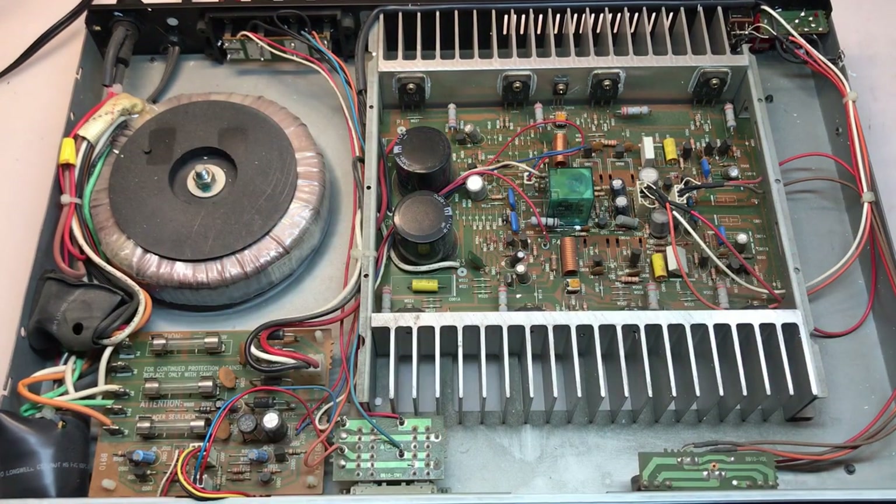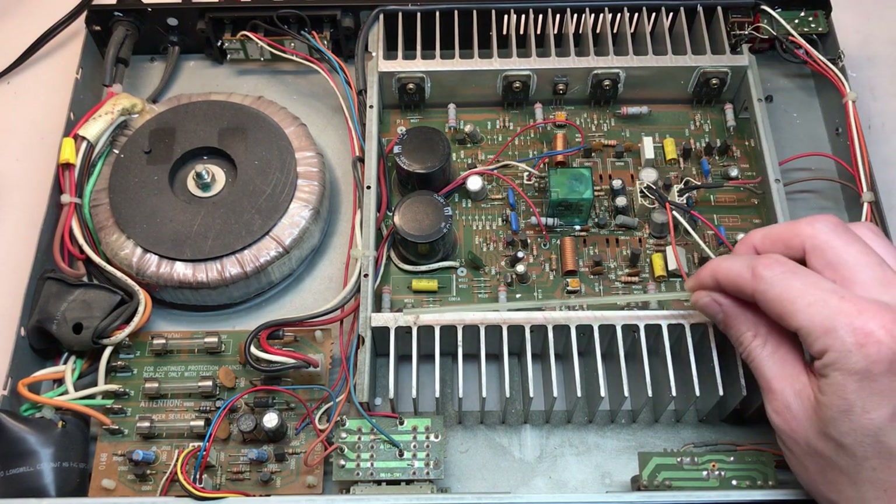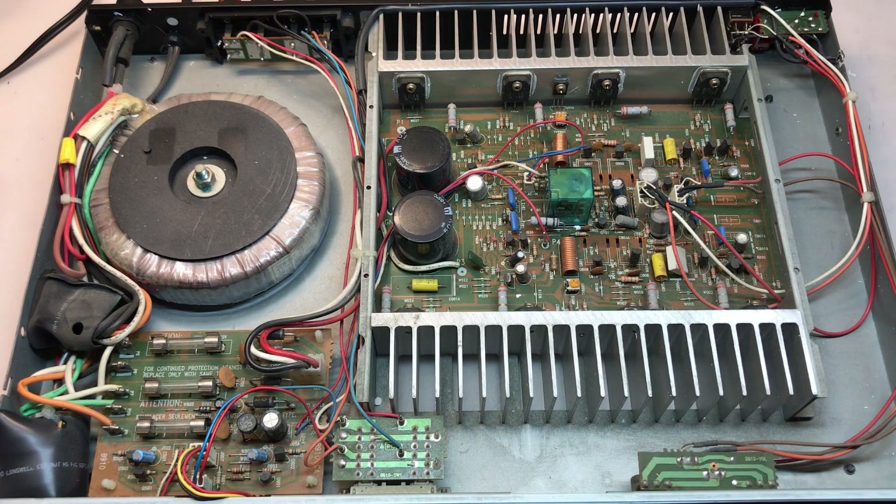Moving to the amplifier section, there's an obvious symmetry about the center. The top half of the board deals with the amplification for one channel and the bottom half deals with the other channel. One general area of concern is the electrolytic capacitors. These are all fairly decent quality, but they are all original and they're all very, very old, so they're all going to need to be replaced.